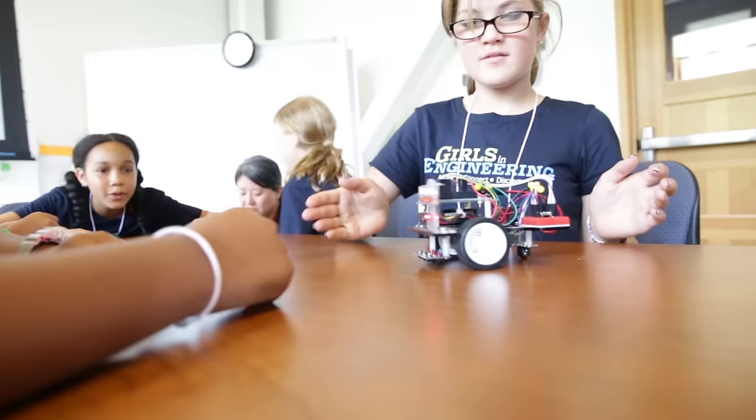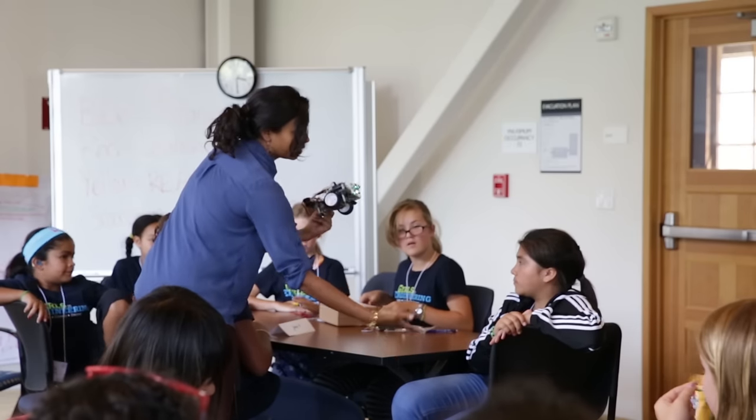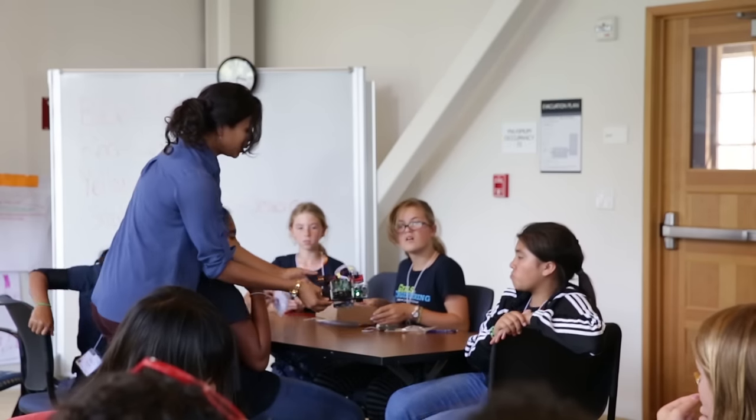If I put my hand away, it's free. And so if I run it on this table, I can run it towards the edge and it could fall off, or I could put my hand in front of it.